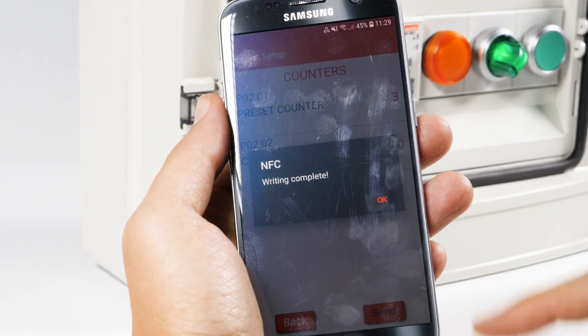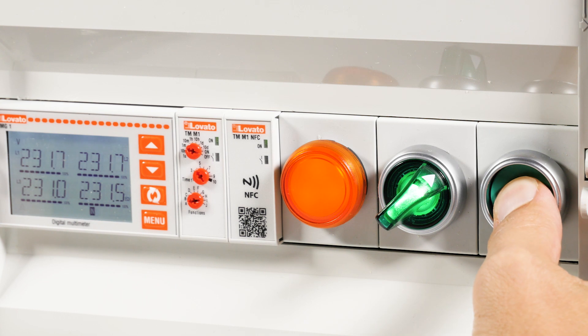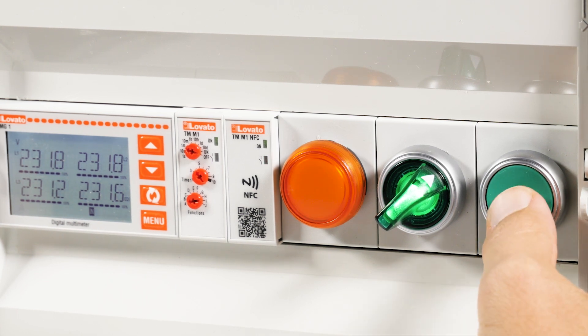Let's test the function now. We'll press this key three times to perform the function. One, two, and three.